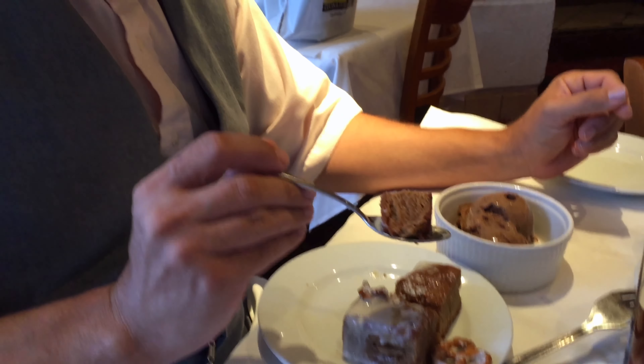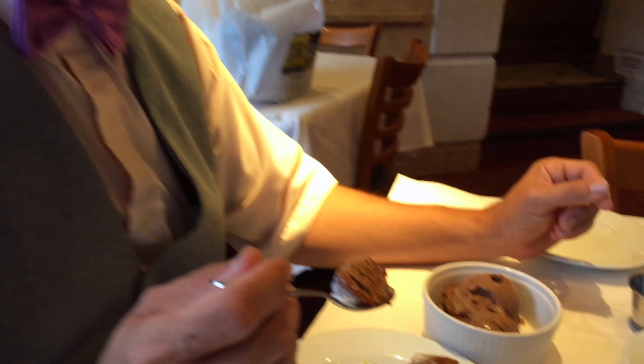This is the warm cookie butter blondie and it is absolutely fabulous. It's sweet but it's really good — I'm in dessert heaven. This is just absolutely delicious. The chocolate gelato is great, it's got a wonderful chocolate flavor to it. And the vanilla bean gelato is really good too.